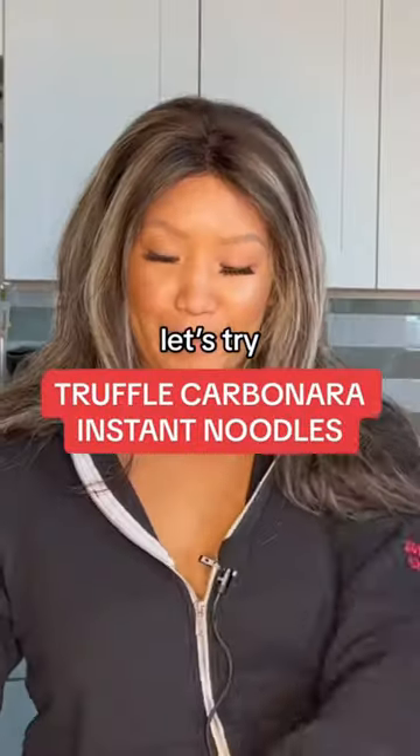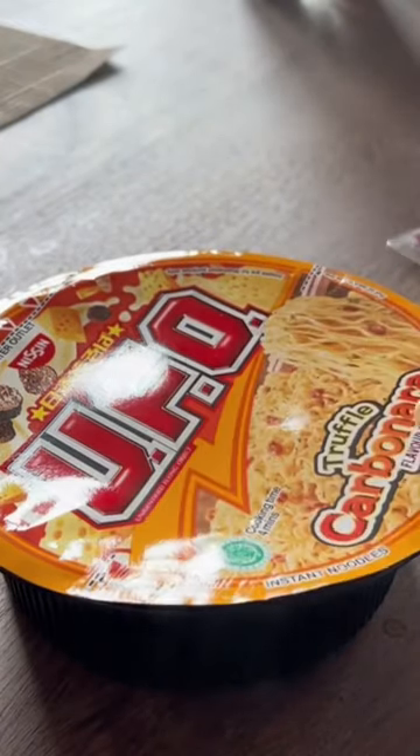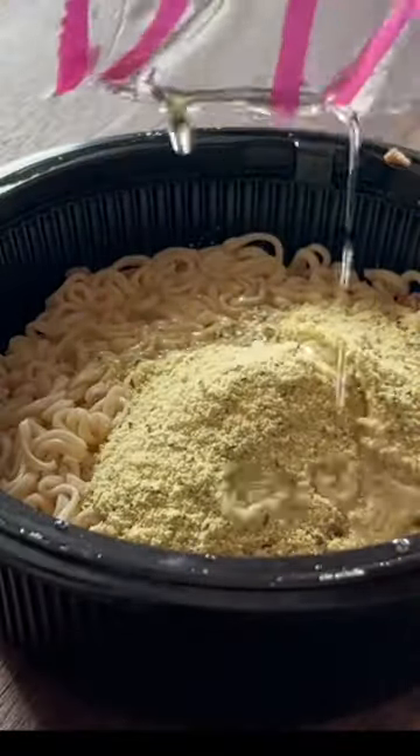Let's try these limited edition UFO truffle carbonara instant noodles. We're going to go ahead and add some hot boiling water into our bowl, cleaning that cover and draining that with the spouts here after we've cooked for 4 minutes.